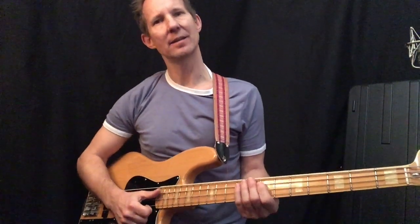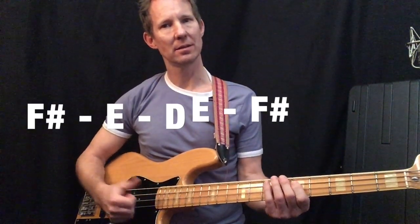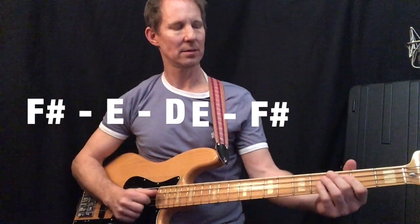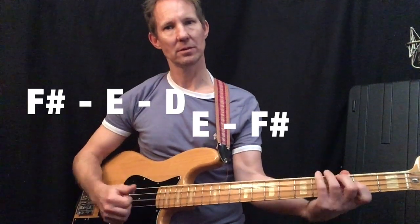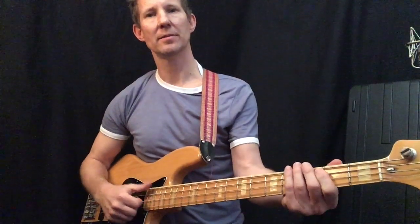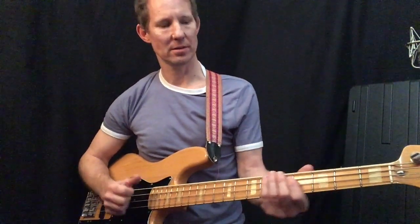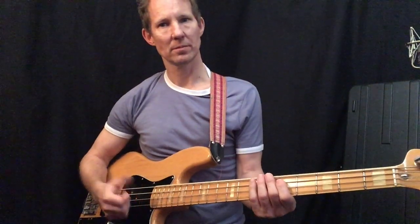Word Up just plays F sharp, E and D. Or F sharp, E, D. Another one — they're good to get these, the pops and thumbs.